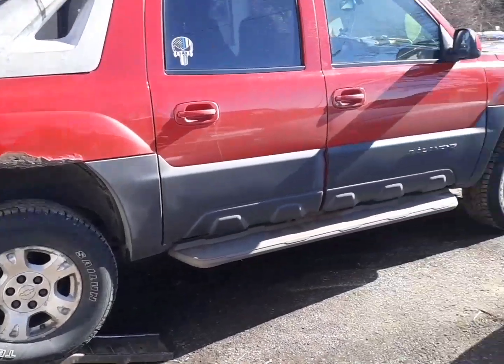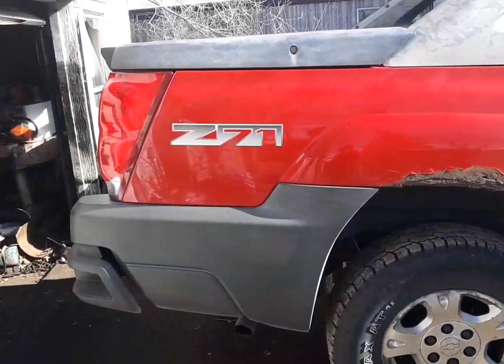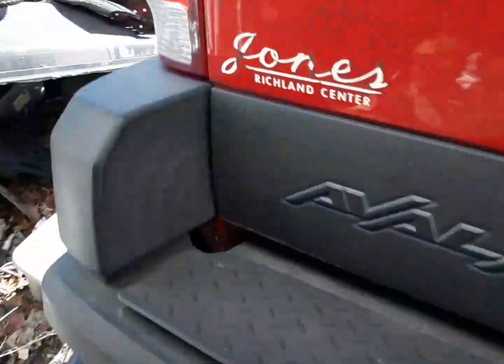Next patient: 2002 Chevy Avalanche Z71. What is its affliction, among other things?